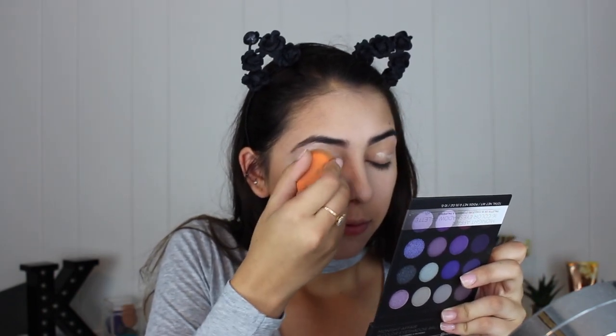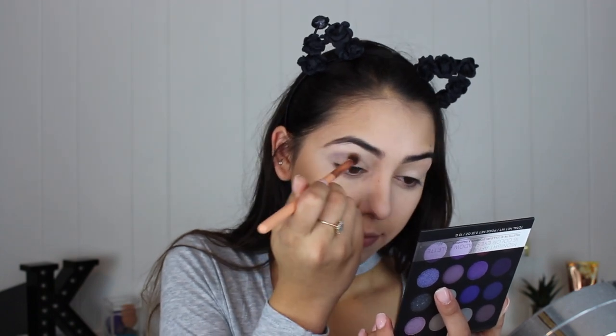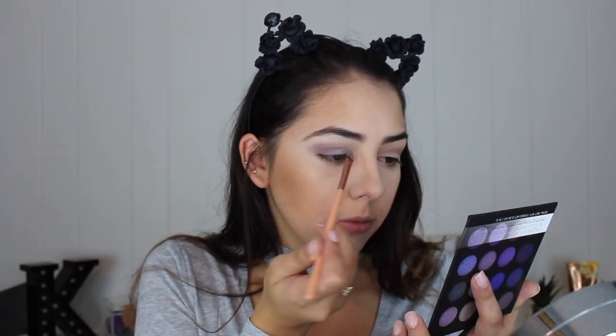I'm going to use a BH Cosmetics blending brush from the pink set and blend the shadow into the crease, then go into another color — I'm not even sure what kind of color it is. I'm also going to use the setting spray I bought from them and spray that brush down. I was not a big fan of the eyeshadow overall — I had some blending issues and pigment issues, but I was still able to create a look. It's not terribly horrible, but it's not the best.